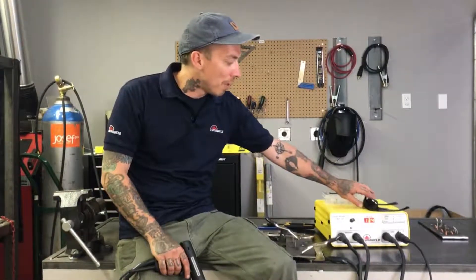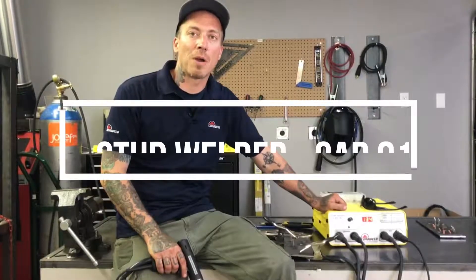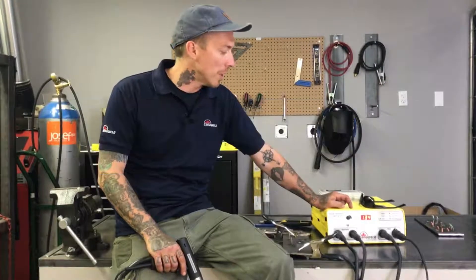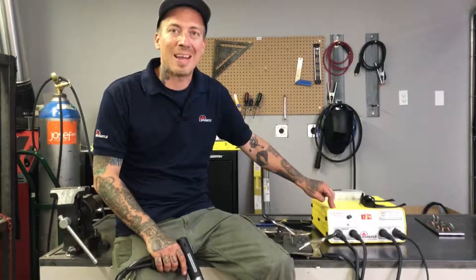Hi, this is Nick from Candle Weld coming at you from our office in Vaughan, Ontario. Today's video is going to be about another stud welder. Some of you guys might remember we did a video with a larger stud welder called the 101 a few weeks ago. Today we're going to be checking out the 81.